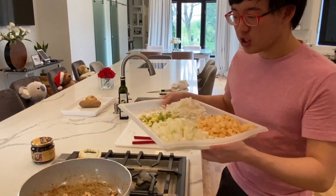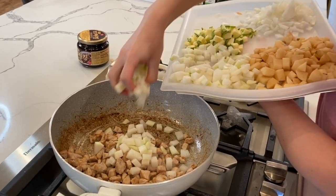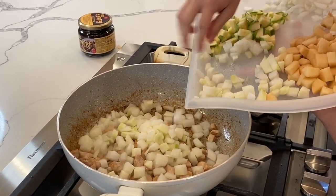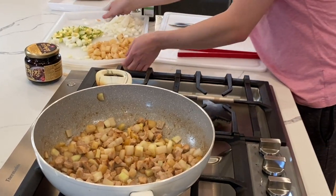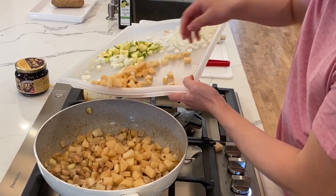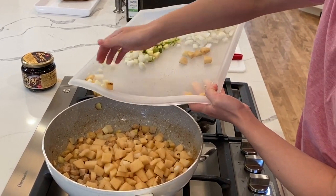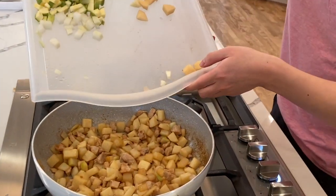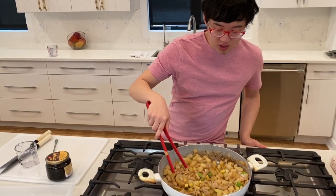Now we're going to start with the radish, which usually takes a little longer, so we'll put that one in first. Cook that for a minute or two, and then after that we'll do the potatoes. We're going to put the potatoes in now. We're going to add the remaining ingredients — been cooking the vegetables now for about 10 minutes.